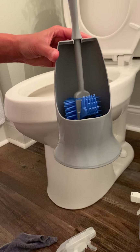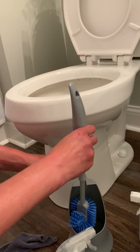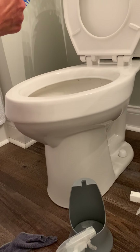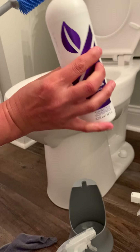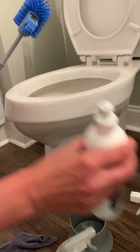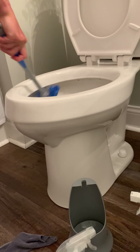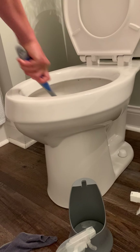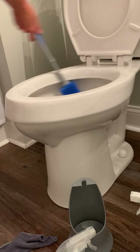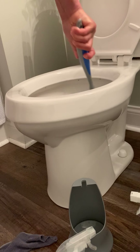When it's hanging in the holder it's not sitting in water, so it's able to self-dry and self-purify. It will never smell or grow bacteria. For the bathroom cleaner — yes it seems expensive but it's highly concentrated, a little bit goes a long way. I just do one squirt, work it into the toilet all around, and that's it — my toilet is clean.